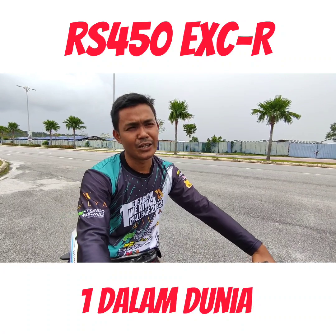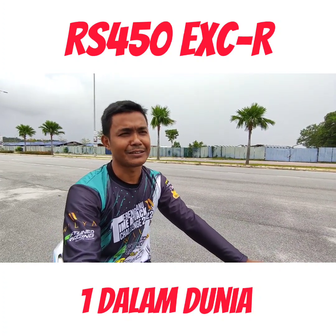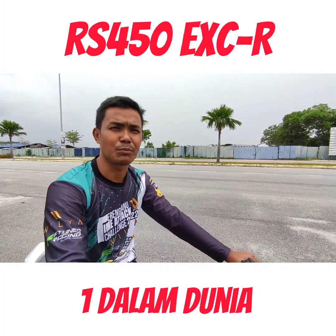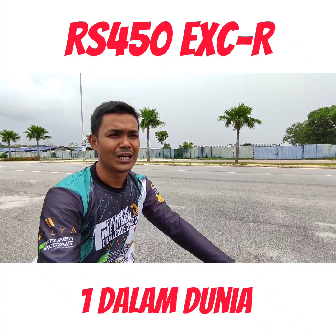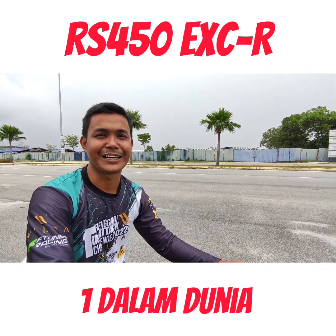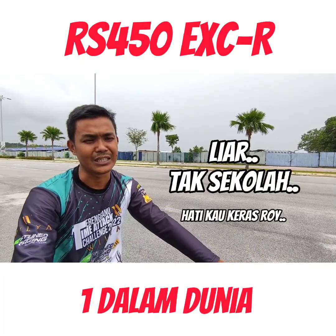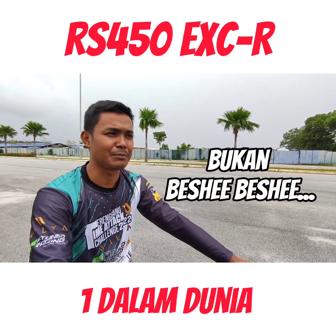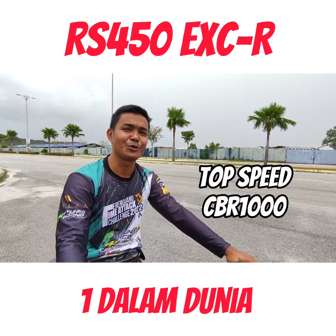Nasihat lah - sama ada nak upspec atau nak up engine CC, mana satu lebih bagus? Kalau modified ni, semua ada baik buruk dia. Upspec pun bagus juga sebenarnya sebab tak payah pening sangat, ramai orang buat, part racing sekarang pun banyak di Shopee, kita boleh beli, kepala tak pening. Cuma bahagian engine swap ni agak susah sikit bagi orang yang tak biasa nak matching engine dengan body dengan part yang agak jarang ada di pasaran. Jadi tengok korang nak macam mana - kalau korang jenis liar, elok jugalah 450 ni sebab power dia memang cukup buas. Kalau nak layan top speed, baik pakai engine CB1000 terus.